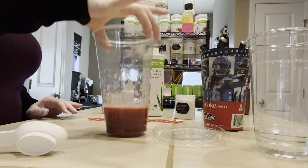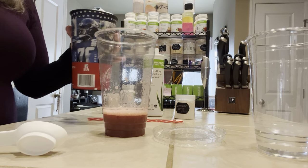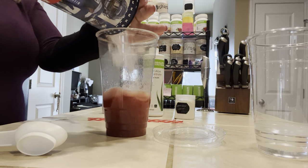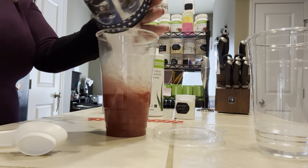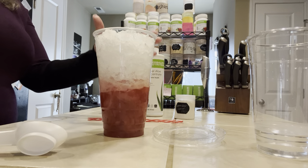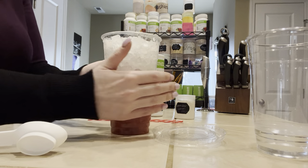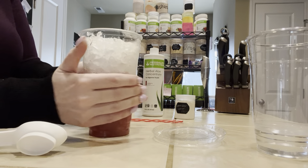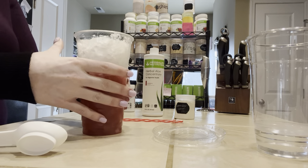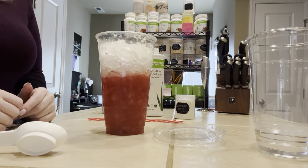That is the bottom layer. Now we're going to add our ice. A lot of people ask me how do you get the layers to separate — lots and lots of ice. As you can see, I used crushed ice out of my ice maker. That's what I prefer because I drink these teas over about an hour to two hours, so as the ice melts I don't lose flavor.